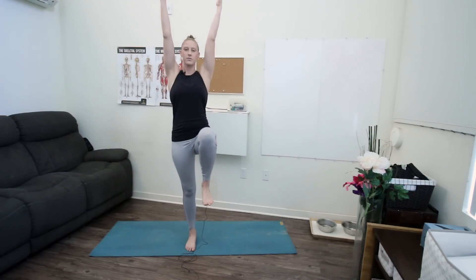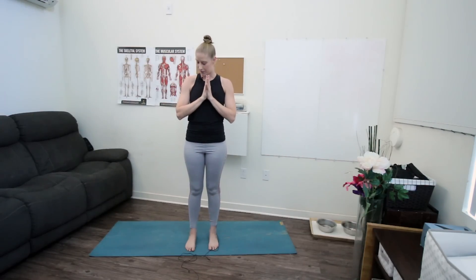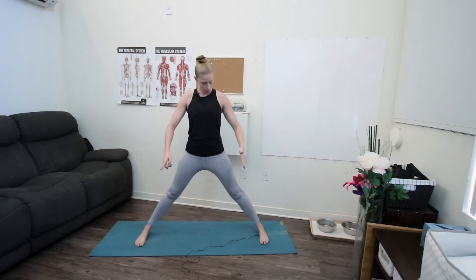From here we're gonna heel-toe our feet nice and wide so your feet are wider than your hips, toes forward and heels facing back. Bring your hands down to your hips to start. If you've been sitting for a long day or just generally have tight hip flexors, take a moment here — squeeze your glutes and just send your hips forward a few inches, feeling a nice stretch in the front of your body, and slowly coming back to center.